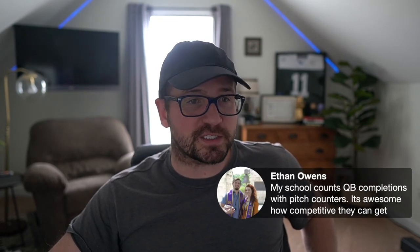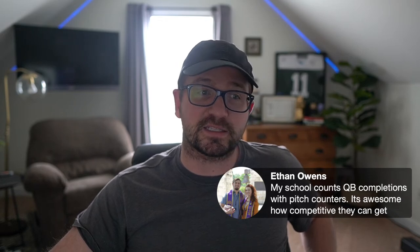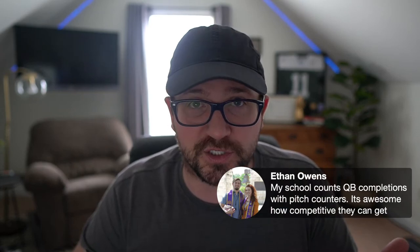Ethan mentioned his school counts quarterback completions with pitch counters — that's awesome and beautiful, how competitive they can get. This goes for every group: have a unified goal every practice to make things fun, even for you as a position coach. Talking from personal experience as a running back coach — I was juiced for Indies, but when we got to team and group I didn't have a say in anything, just twiddling my thumbs. But if we have a shared goal, now I'm engaged, and if I'm engaged I can make sure my kids are engaged.